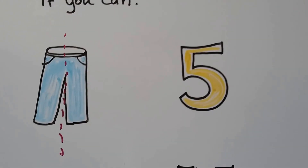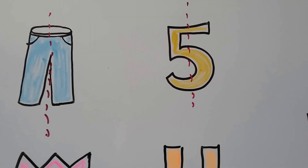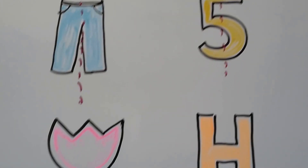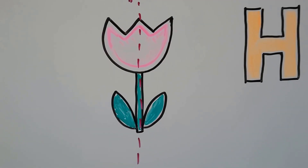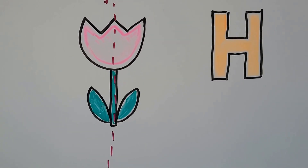Can we do it to the number five? If I went like this, would we have matching parts? No, we wouldn't have matching parts for a number five. What about a picture of a tulip? If I drew a line of symmetry coming down like that and we folded it, would the parts be matching? Yes, they would.